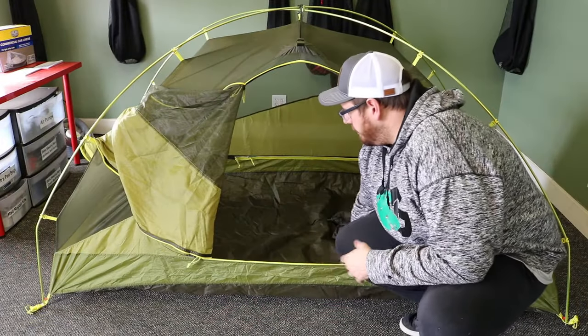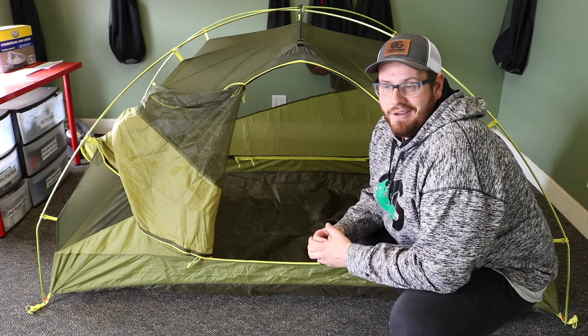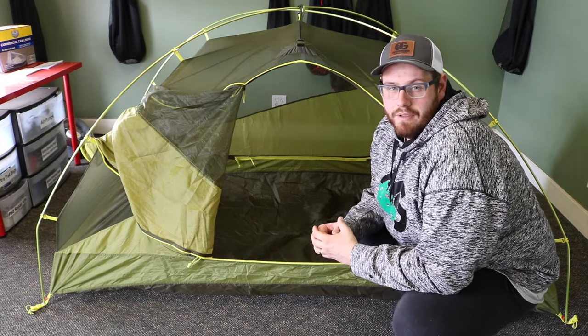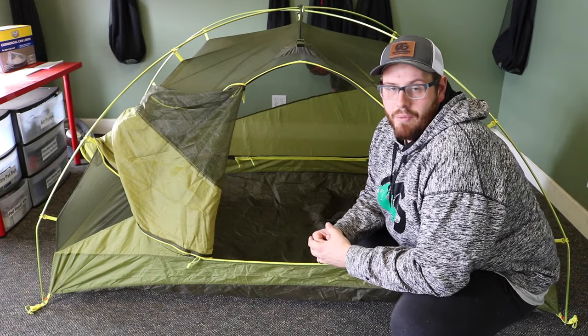Let's talk about the floor for a second. It's made out of polyester material that's 100% waterproof to ensure that you don't get wet on your camping or backpacking trip. Marmot took it a step further and they fully seam taped the inside of this tent, also to make sure that you stay dry in wet conditions.